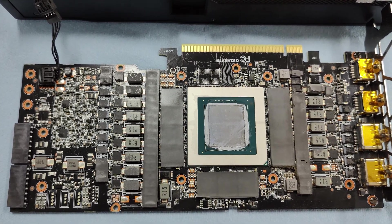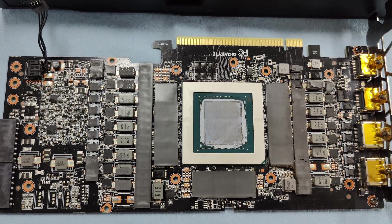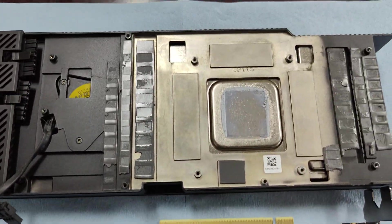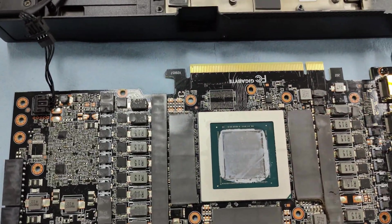Hello everyone, welcome back to the channel. Today's video we're going to be taking apart a Gigabyte Turbo 3080, replacing the thermal pads and the thermal paste. If you think that's interesting, hit like, subscribe with the bell.